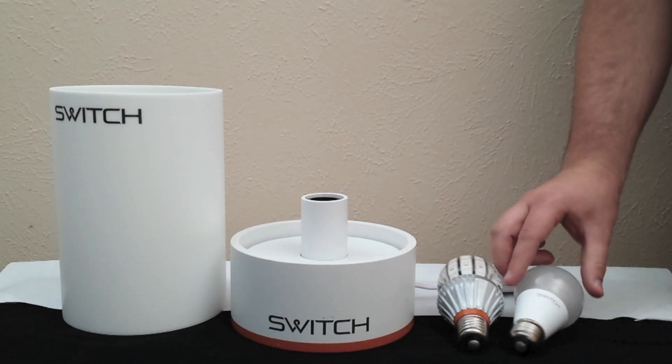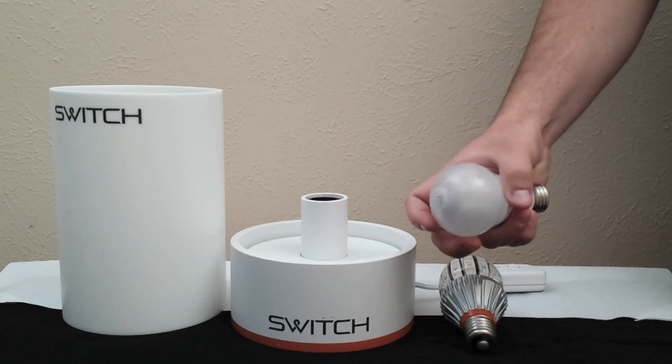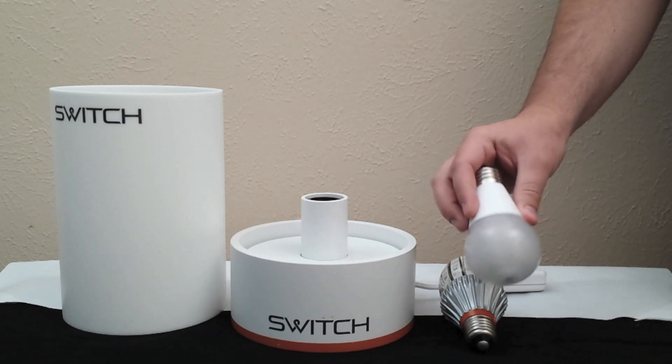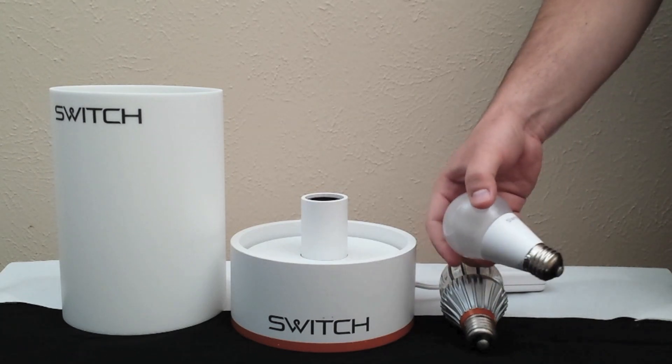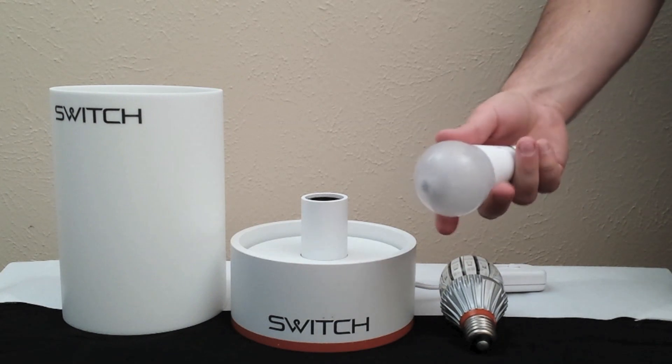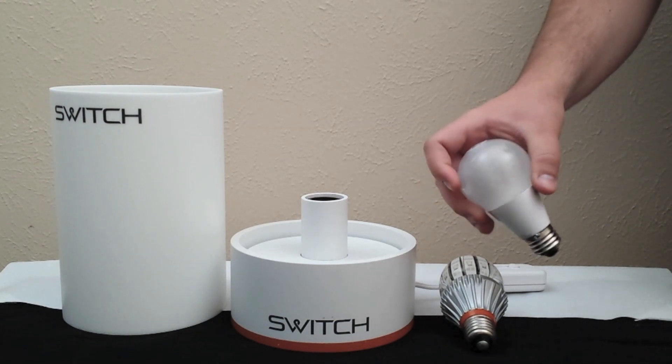What SWITCH has done differently with the INFINIA is a switch to a plastic lens. It still has the same liquid cooling and the same capabilities of being allowed to be put into a fully enclosed fixture, but it's a plastic lens, it's a lot lighter weight, and it's obviously at a lower cost as well.